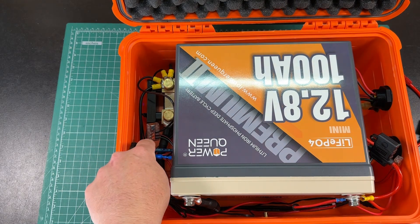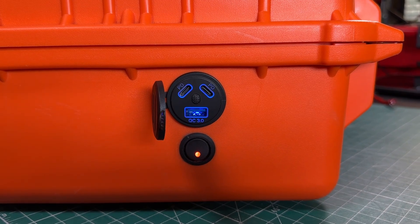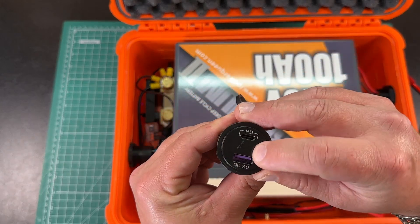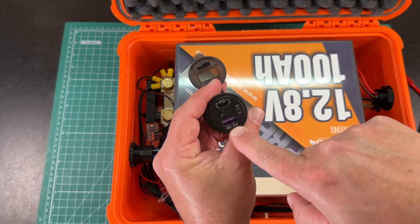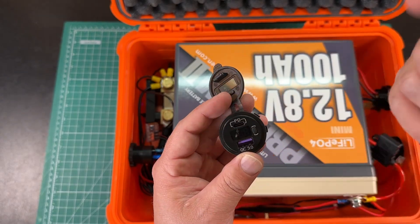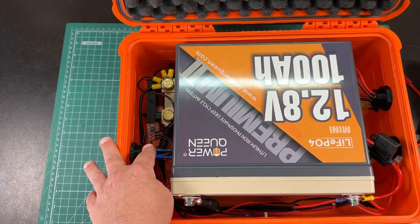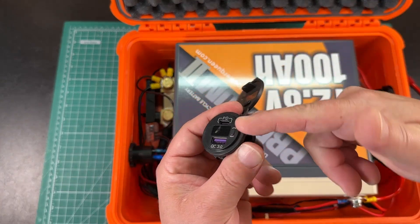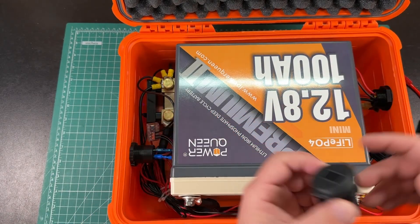I did a video on this TBD smart shunt a few weeks ago if you want to check it out. Everything the battery is doing I can log with my phone remotely via Bluetooth. It's always powered on but draws no power, so I'm not worried about it draining the battery. Some of the shunt wires are zip-tied because I use the shunt for other projects too. This setup has two USB-Cs and a USB 3.0 quick charge. I initially put in one with a voltmeter, but the voltmeter isn't actually very accurate, so it's kind of pointless.